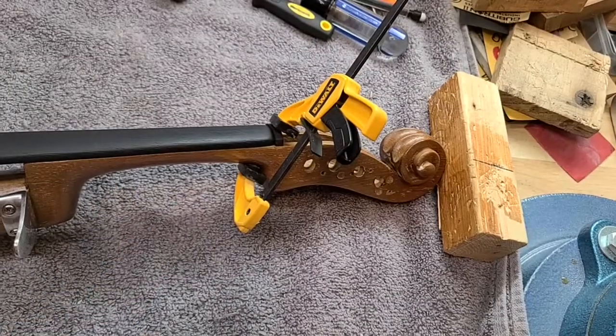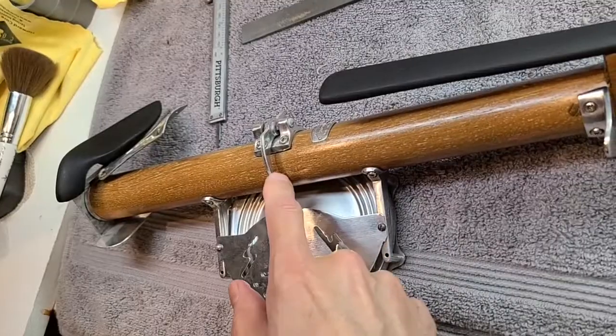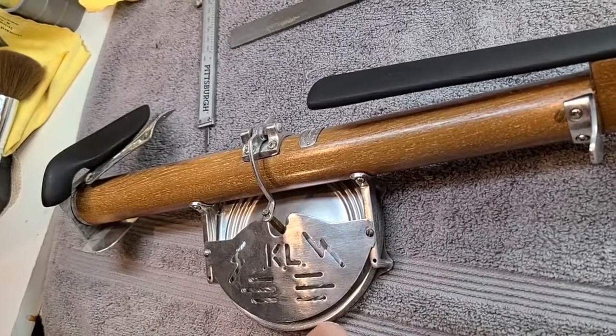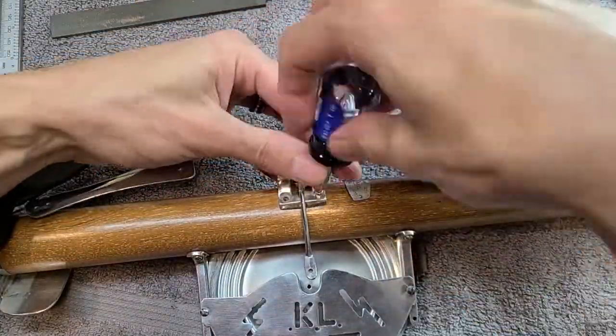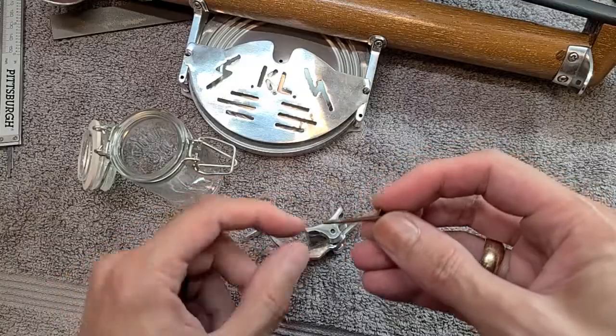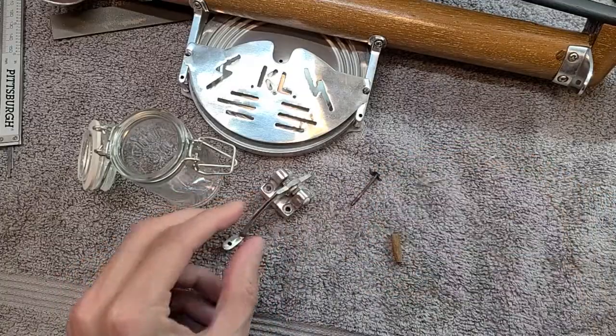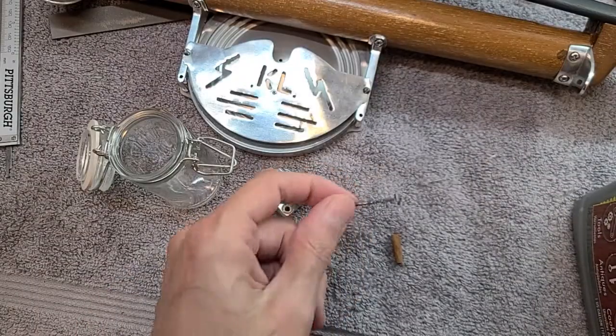Now while the nut glue is setting, I want to take a look at this assembly here and make sure everything is in good order in this area. There's some active rust going on in these parts, so I'm going to soak them for a while in this thing, and that should clean them perfectly.